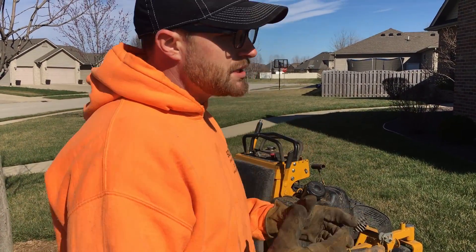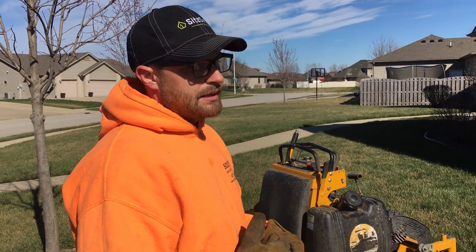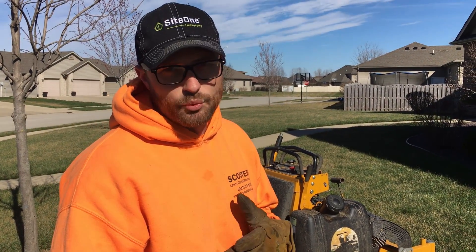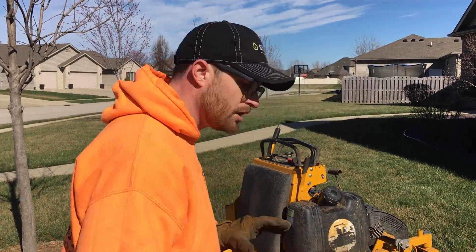Mowing is fairly basic, but that is one of the most crucial things we can stay away from doing — and one of the biggest time wasters we see out in the field.